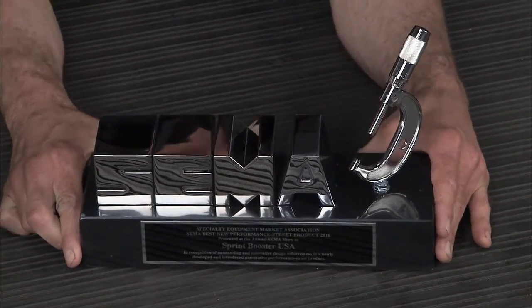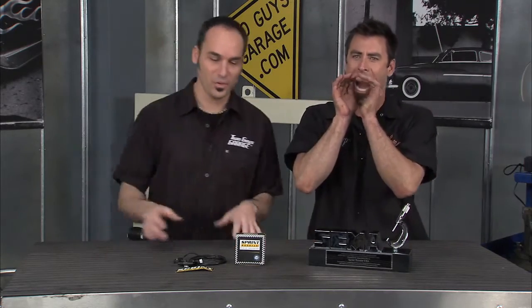On behalf of Sprint Booster USA, I'd like to thank the Specialty Equipment Manufacturers Association for this best new street performance product of 2010. While you're thanking your mom and all your relatives, let's give the credit to these guys.